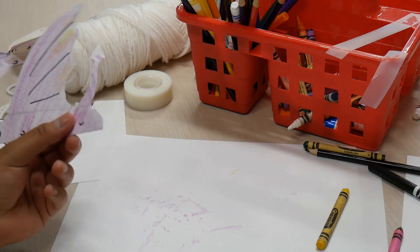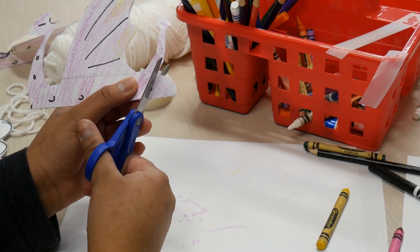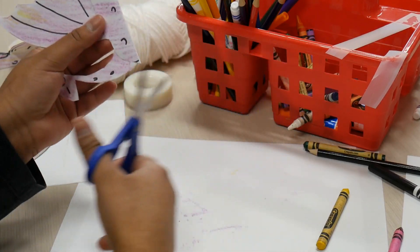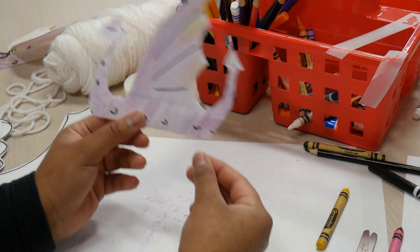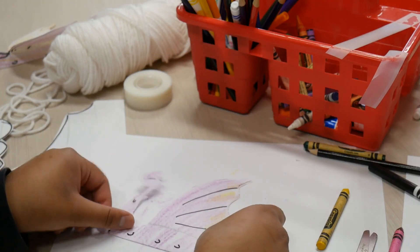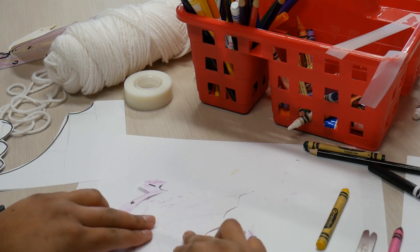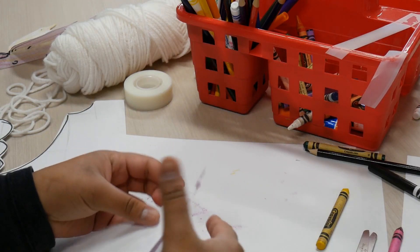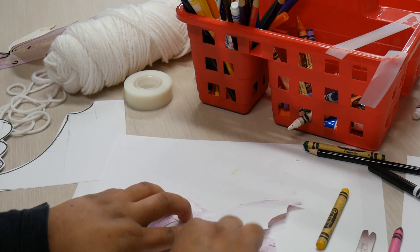Then, with your scissors — again parents help out if needed — just cut the ends off: that's one, and then we'll just cut that part there, two. We're almost, almost done. So we'll flip it over, put it down, and then flip the wings and just bend them up. That's one side, then we'll turn it around, and that's the other.